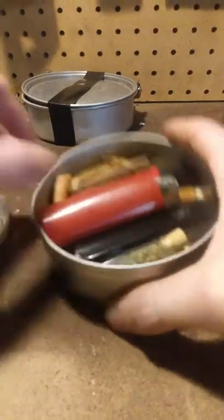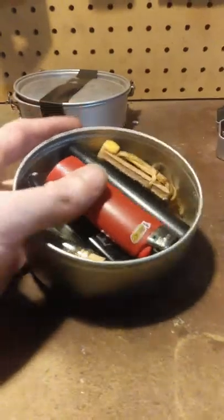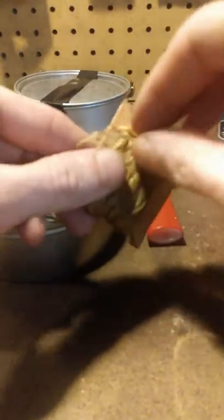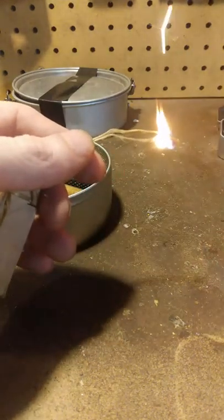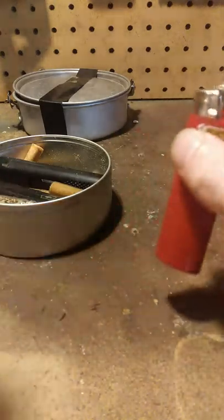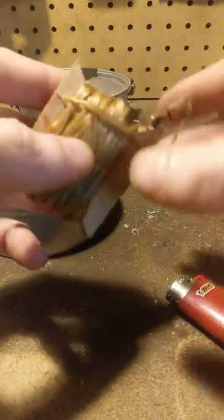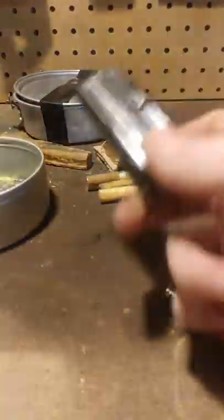This tin here is kind of another, slightly larger version but a bit lighter. We have some artificial sinew, which burns spectacularly — break it into finer fibers, light it, and it'll keep going. I've also got some micro infernos, a punk of fat wood, an older version of the champ, and some spices floating around in there.